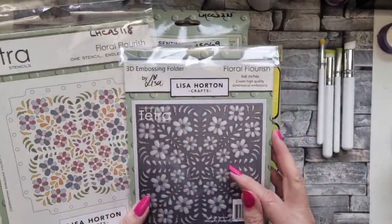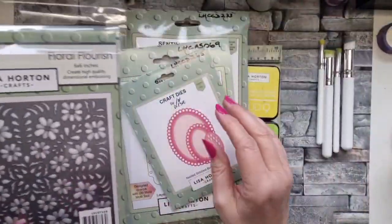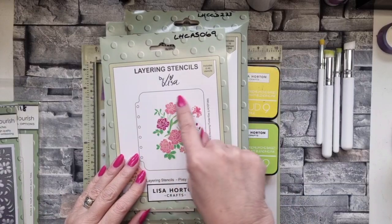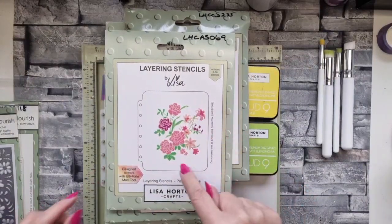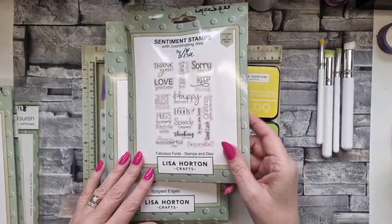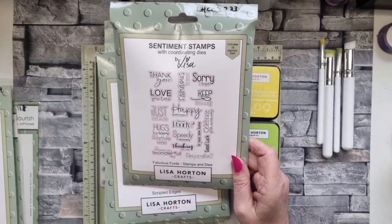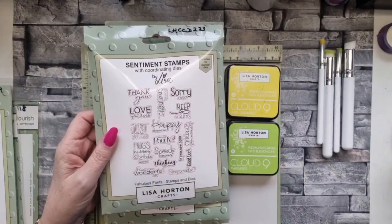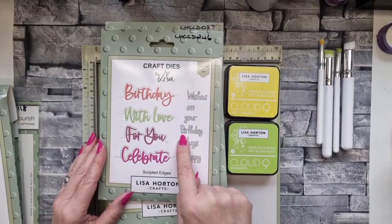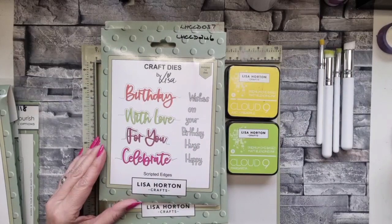I have used the embossing folder as well on the card I'm going to put together for you, but I just wanted to go through the stencil first. I've also used the nested stitch bubble ovals and just for one of the elements I've used part of a stenciled image - just these two little flowers. I've also used the hugs, kisses and birthday wishes from the fabulous fonts set - such a cracking set that suits so many different cards, a sentiment for every occasion. I've also used this set but only this word here - they're all dies, no stamps - and I've used it twice.